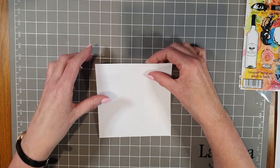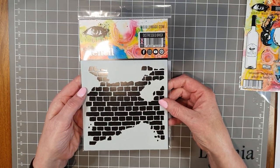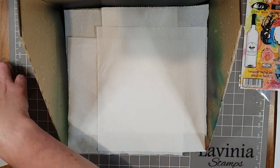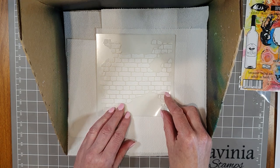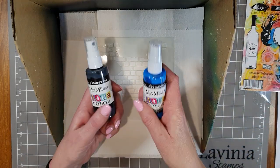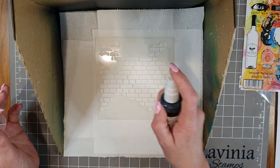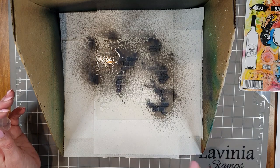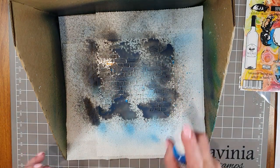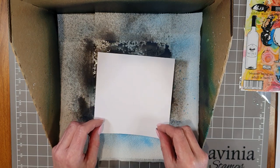The first thing I'm going to do is spray the background using a stencil — this is a Visible Image stencil called 'Distressed Brick,' a brilliant stencil. I'm going to get my splatter box, place the stencil in it face down, and use some Stamperia Aqua Color sprays. I've got graphite and sky blue. I'm going to spray the graphite first straight onto the stencil, then add a little touch of the blue as well. Then I'll place the card straight down onto the stencil.